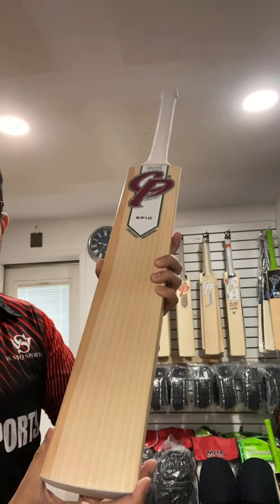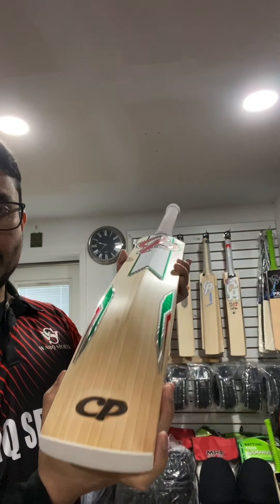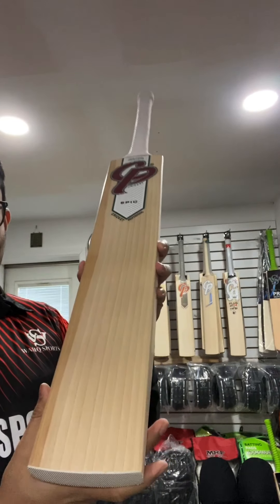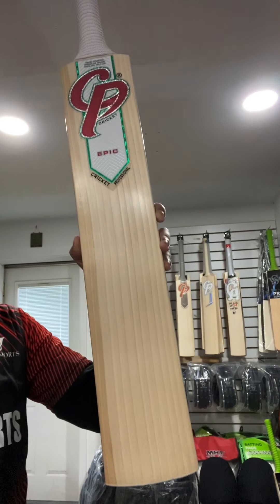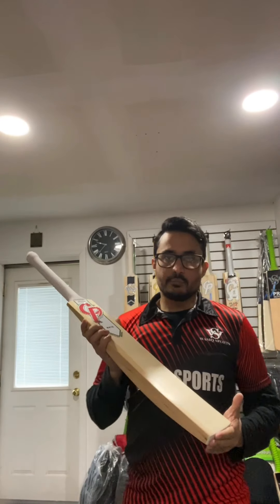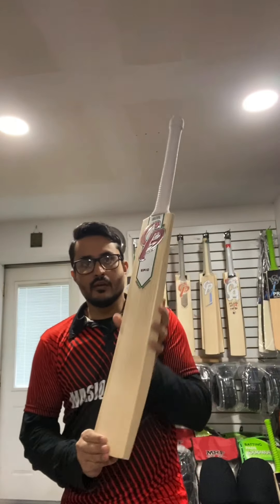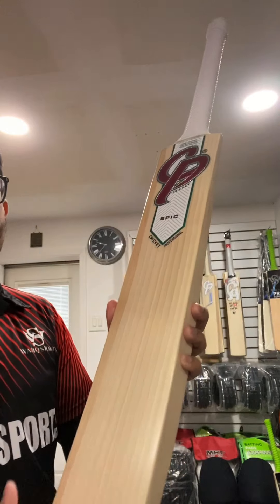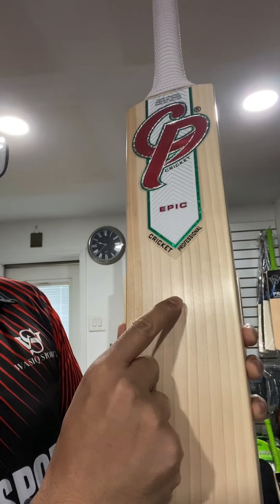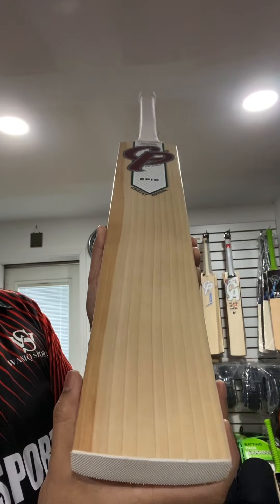This is CP Epic — a very nice, clean bat and the grains are amazing as you can see. This is a grade 1 plus English Willow bat. Let's check out the grains on this bat. How many grains do we have? Count from 1, 2, 3, 4, 5, 6, 7, 8, 9, 10. This particular bat has 10 grains.